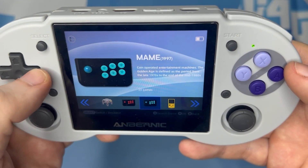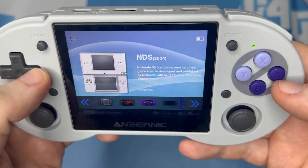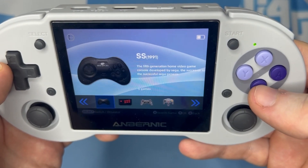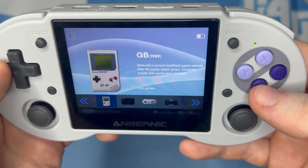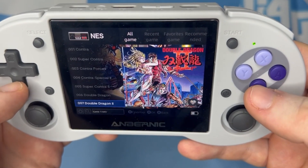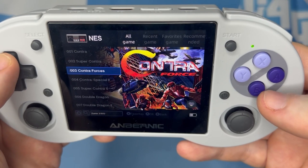Hello everyone. Towards the beginning of the week I saw Anbernic release an update to the Android OS that comes packaged with the RG353P. It's an interesting update — the biggest change is the addition of an emulation front-end, so I thought I'd try it out and document it as I go, so it can act as a bit of a tutorial for those who like to try it themselves.